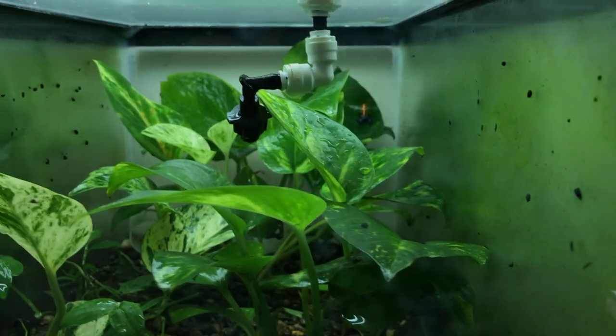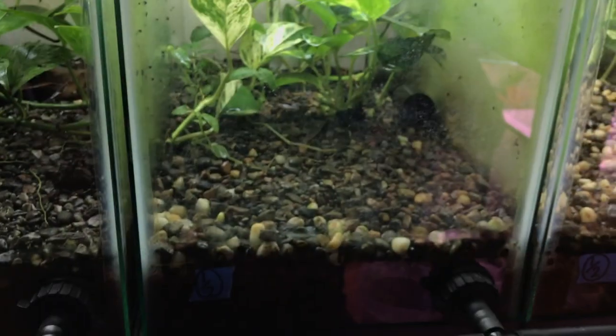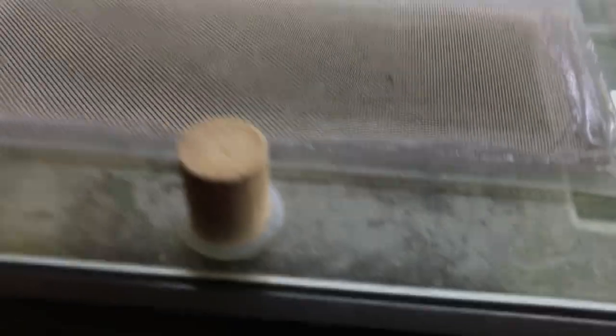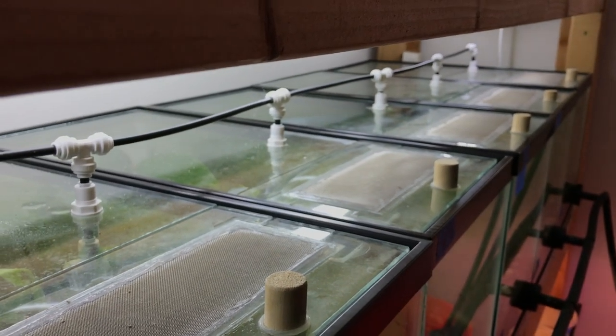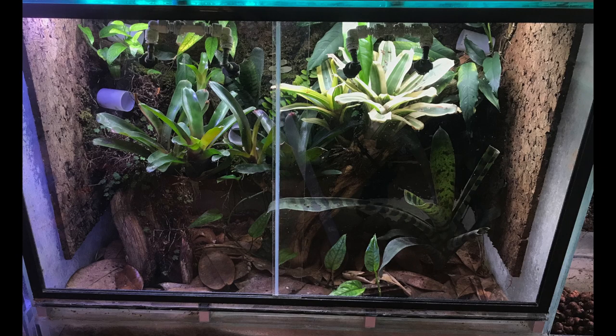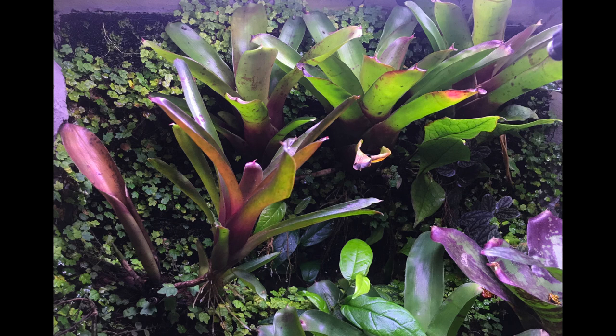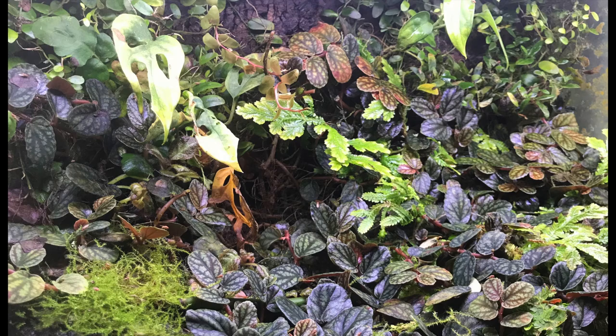I know I'll probably get some criticism for the lack of leaf litter in my tanks, but these are mainly set up for breeding and are very simplistic. I've found that adding leaf litter gets really mucky with how often I spray my tanks, so the majority of my tanks have pea gravel and some very simple plants, with just a small bit of ventilation at the top. That said, you can keep imitators in larger tanks — 10 gallons is the minimum — and you can keep them in any kind of display setup. There are a lot of different options they'll thrive in.